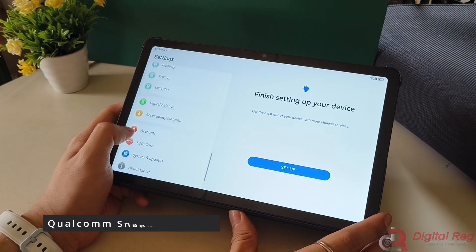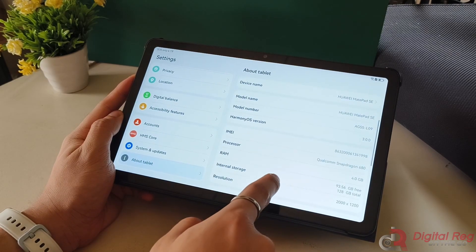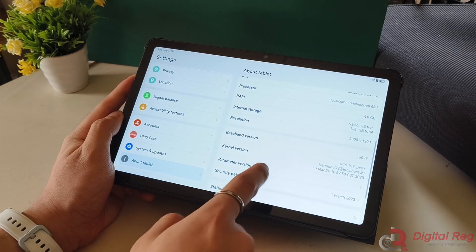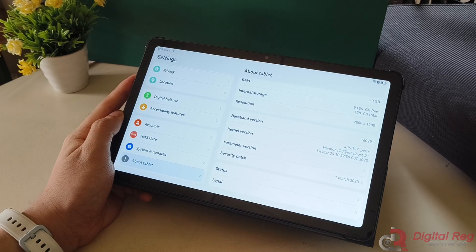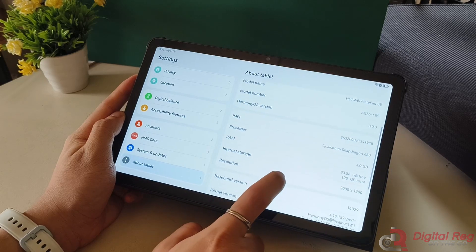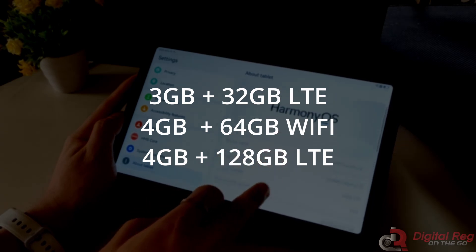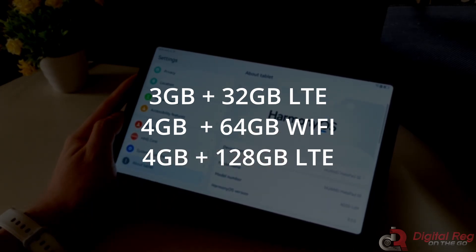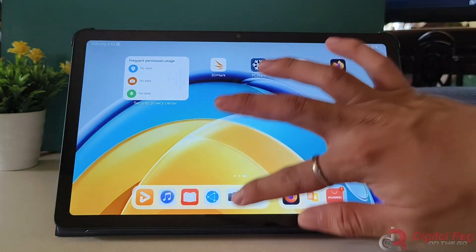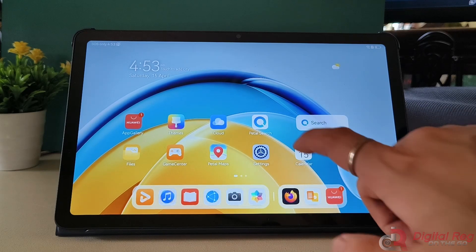The Huawei MatePad SE 10.4 is powered by a 2-year-old Qualcomm Snapdragon 680 chipset with an Adreno 610 GPU. While it may not be the latest and greatest, it still offers decent performance for everyday tasks like streaming content, browsing the internet, and using social media apps. However, we did notice some lag issues when switching between apps. The tablet comes in three configurations: 3GB RAM plus 32GB storage with LTE, 4GB RAM plus 64GB storage Wi-Fi only, and an LTE version with 4GB RAM and 128GB internal storage. All models offer expandable storage via microSD card.